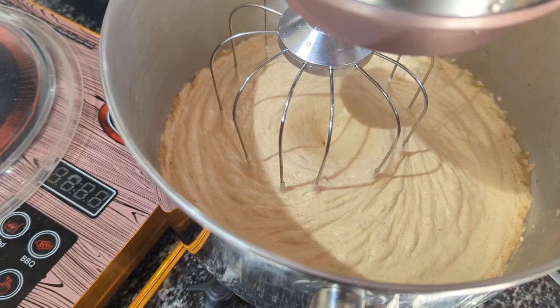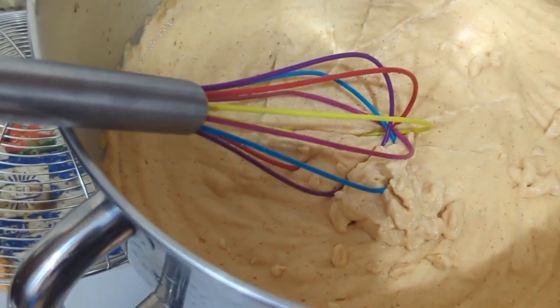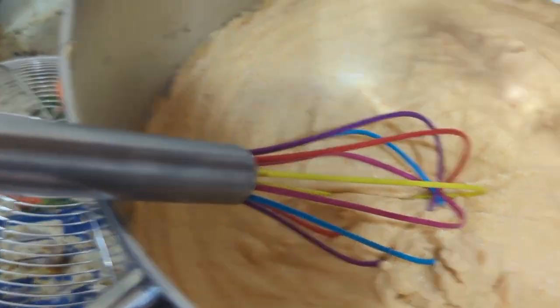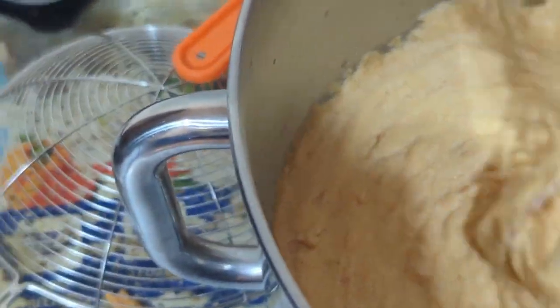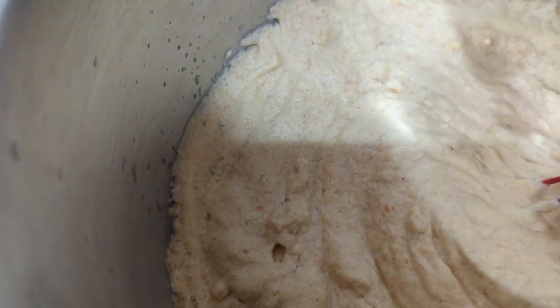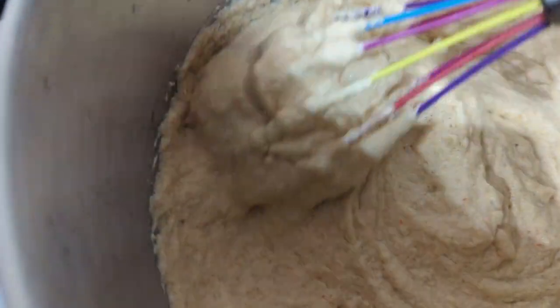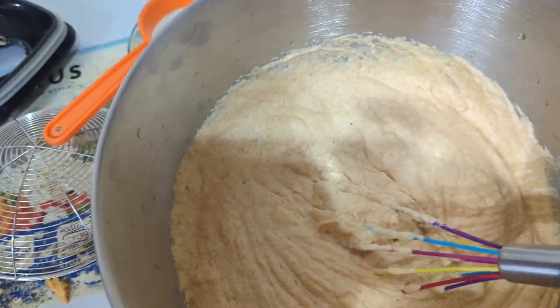Before I whisked it, I went ahead and added my salt in two batches, because when you whisk it, it becomes so full — it can double or triple in size — so it might not taste as salty. If you don't have a mixer, just use a whisk with your full strength and energy for at least seven to ten minutes, and you will see your akara double in size. Without this step, your akara will not be fluffy and crunchy.